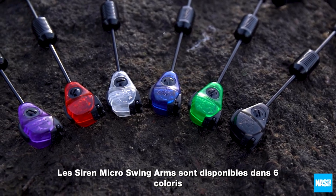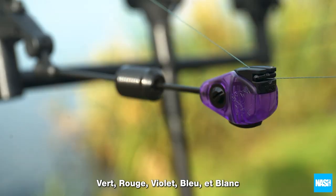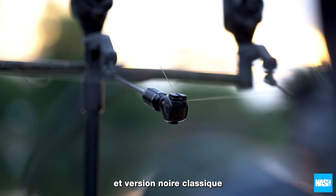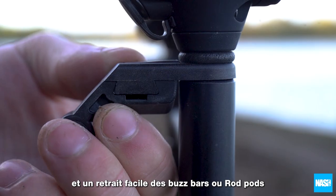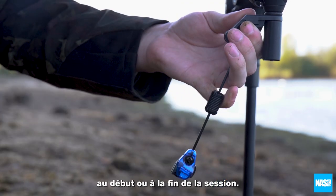Siren micro swing arms are available in six colors — green, red, purple, blue, and white — plus a cult black option. The dovetail molded bracket offers easy mounting and removability from buzz bars and pods at the start or end of a session.